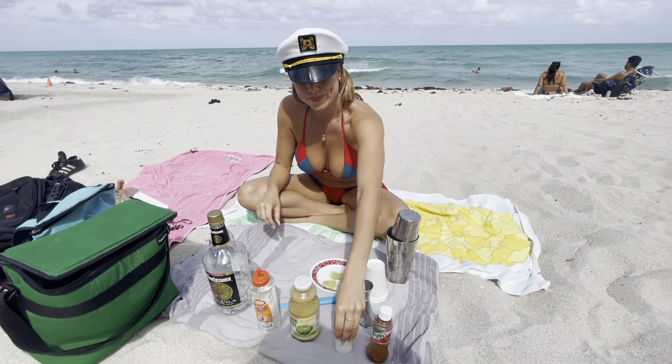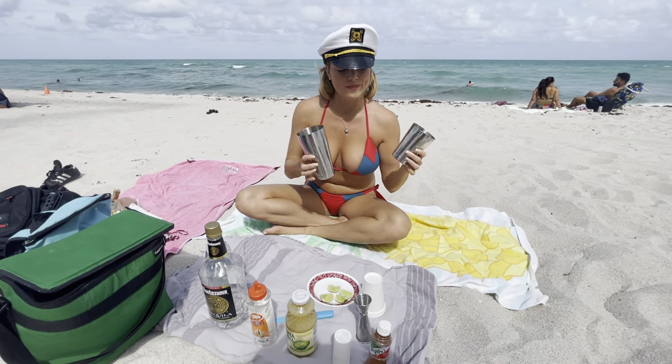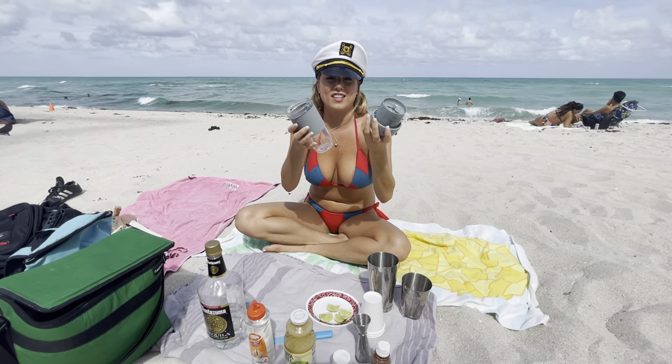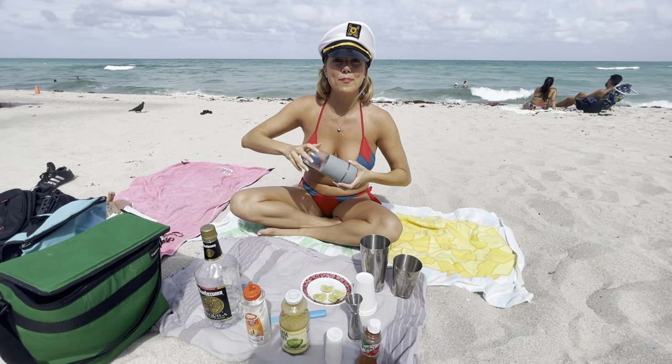And that's it. There are two ways you can prepare your margarita: on a regular shaker, or you can make a frozen margarita with this great gadget that I got on Amazon. We're going to make both today.